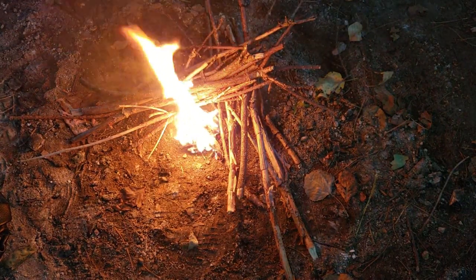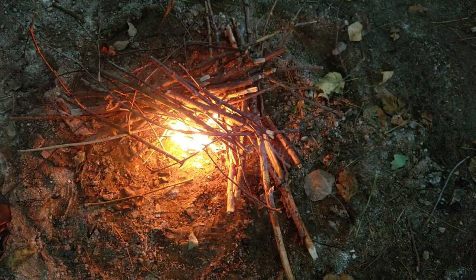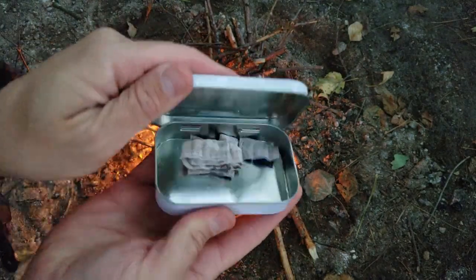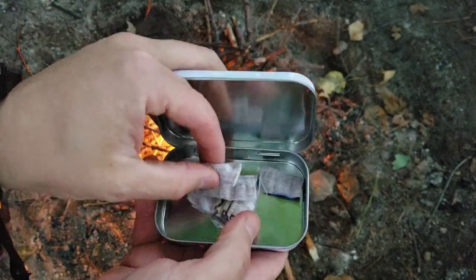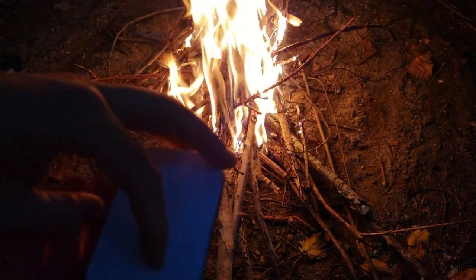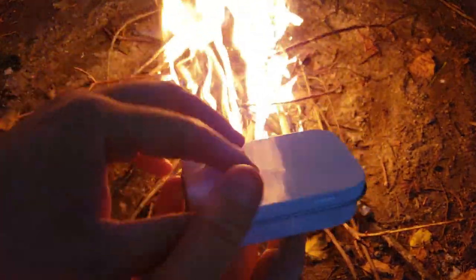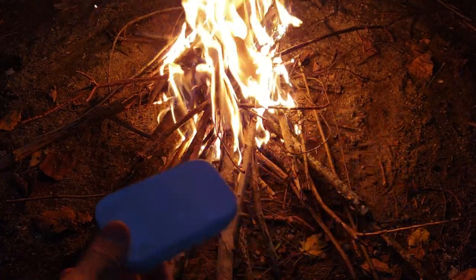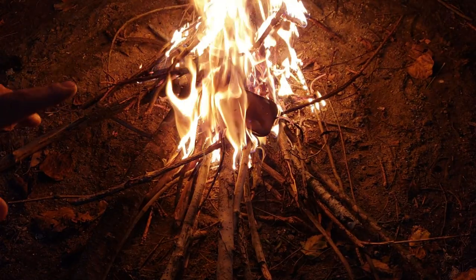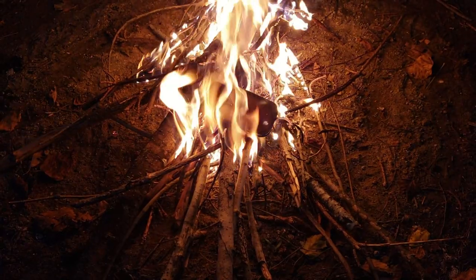There we go — once I get a good fire going I can throw the tin on there. I'm going to cut some more cotton cloth up and set it on there to hopefully make some good char cloth. Got a nice fire going — put some pieces of cotton cloth in the tin, setting it on the fire. Should take about 15 minutes, maybe a little longer. I'm going to say another 10 minutes or so, then I'll pull it off, let it cool down, and check if we got char cloth.